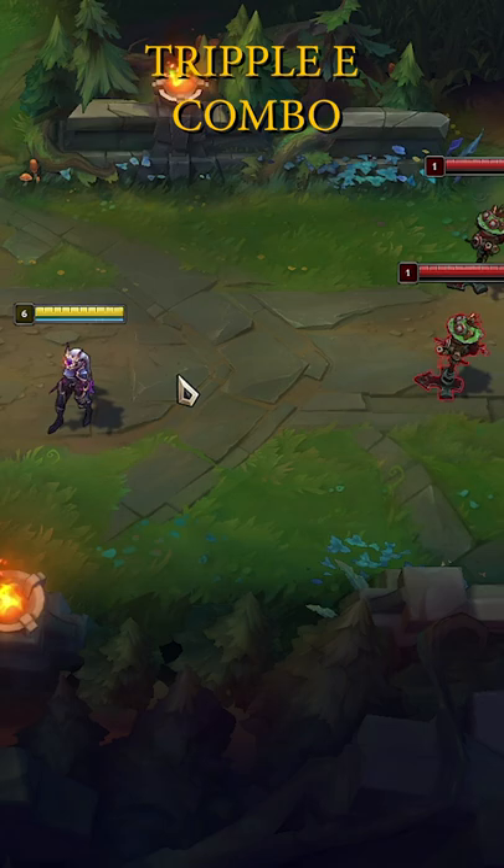Did you know that you can use Diana's E three times? For this trick to work, you must first hit two targets with Diana's Q. Before your Q lands, use E on the first target, then E the second target and then E the third.